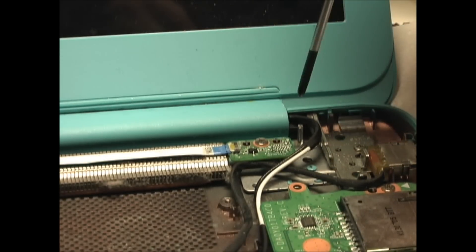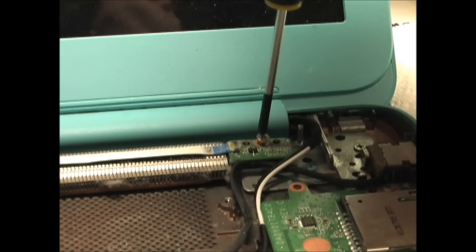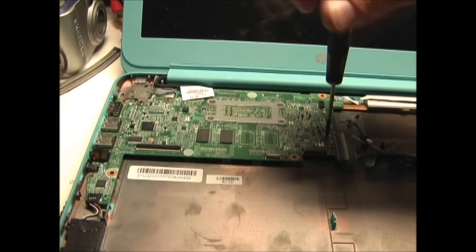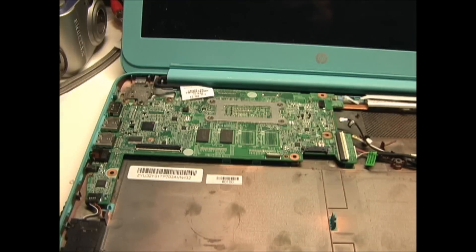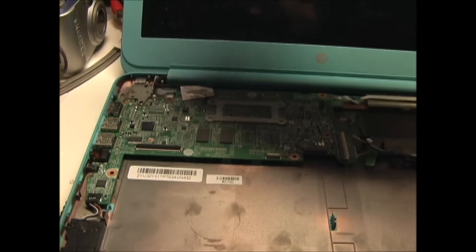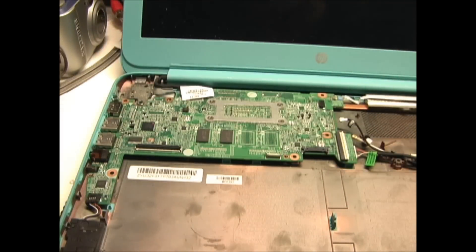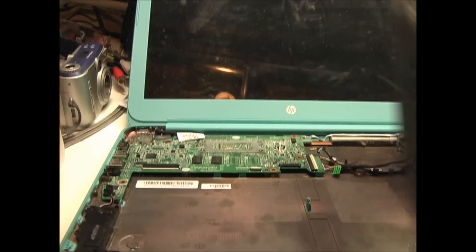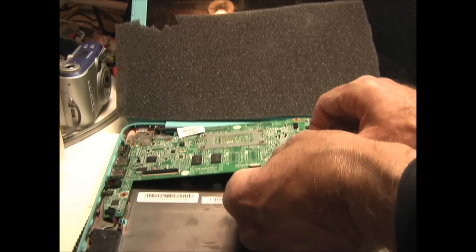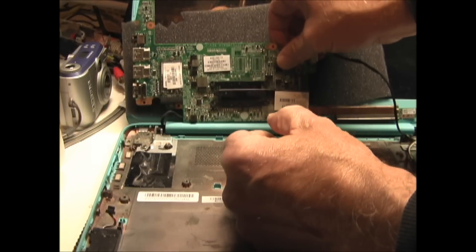There's a little PC board here on the right-hand side of the screen near the hinge — you'll want to remove this screw. Now I'm going to remove the three screws holding down the motherboard. I'm going to put a piece of foam in front of the screen to protect it. Then to remove the motherboard, lift up on the right side and pull to the right until the ports are free, and then flip it up so you can see the bottom side.